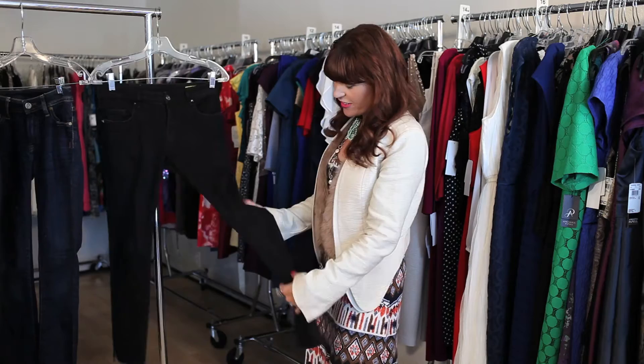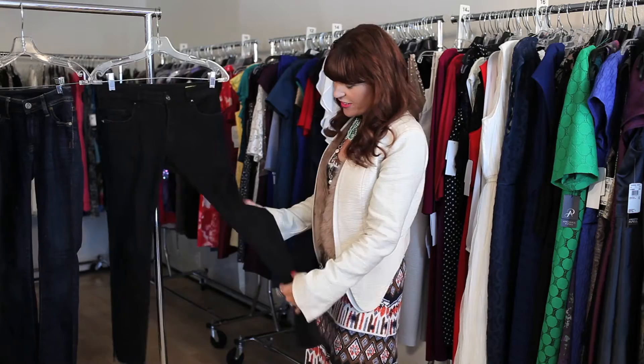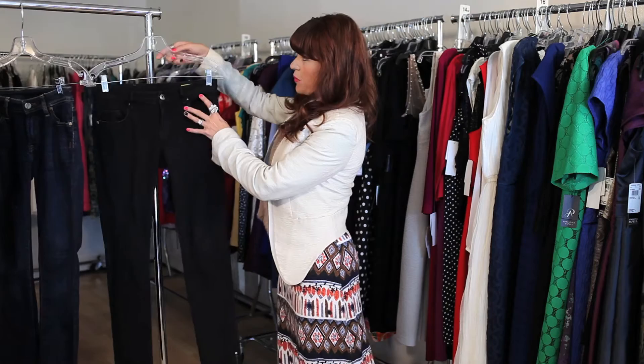Here are a pair of black slim fit jeans. As you can see in the leg, they're slim cut and hug the body, and up here as well in the seat they're slim fit.